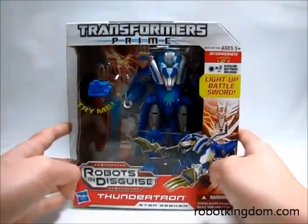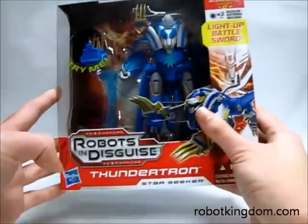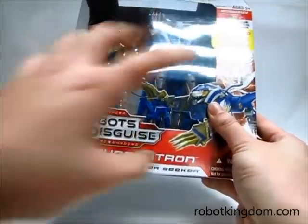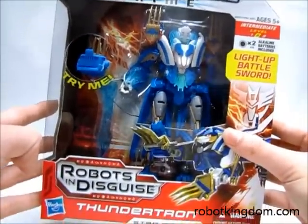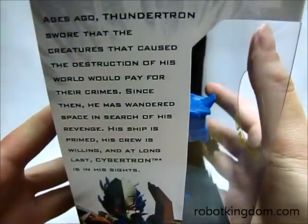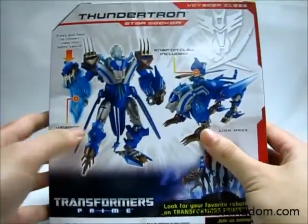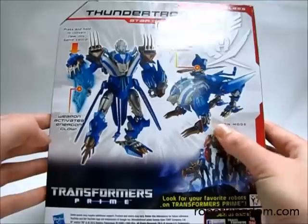Let's have a look at the box. Just like all the other Voyager Prime figures, it has the name on it and an open window so you can clearly see how it looks. On this side you have the technical data and the description, and on the back there is a picture of both the robot mode and the lion mode.